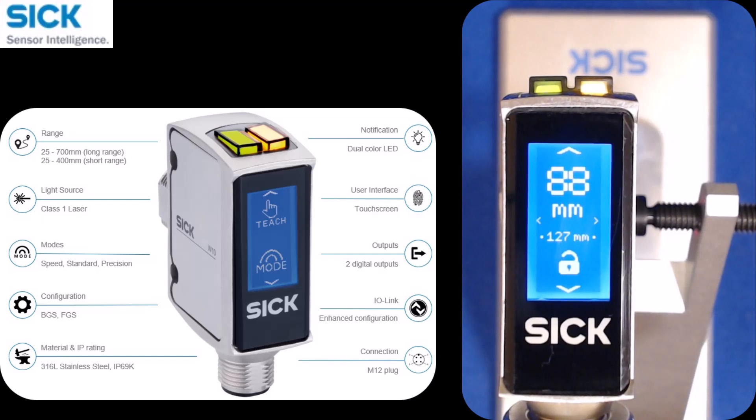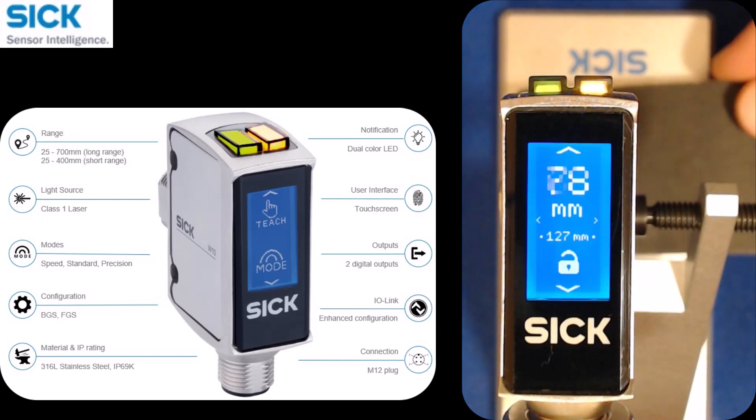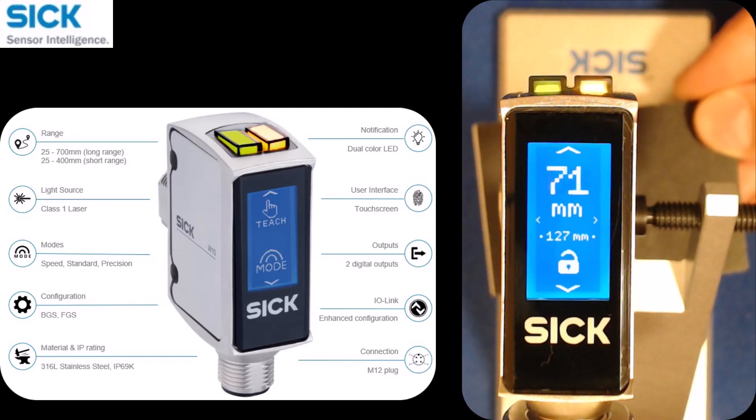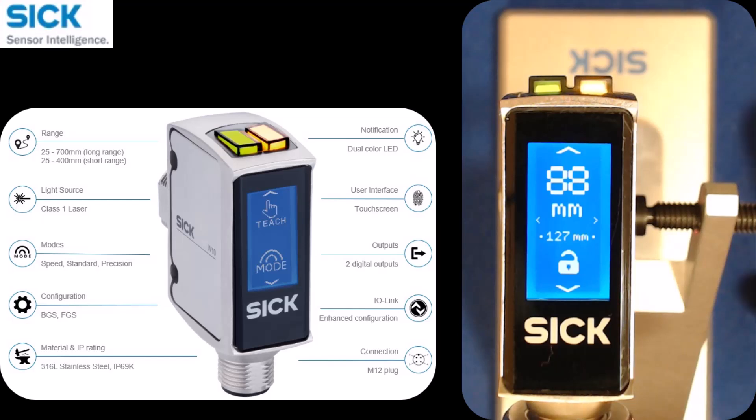On the main screen, at the top it's giving you a distance value. So if I change that distance from the sensor, you can see it start to work down as I get closer and works back out as I get further away.